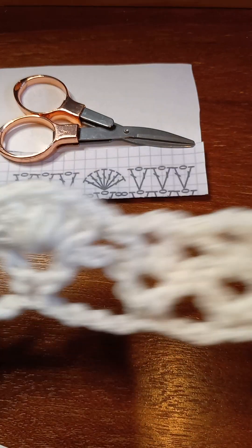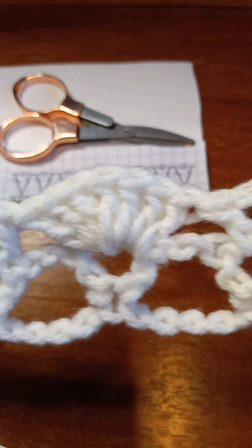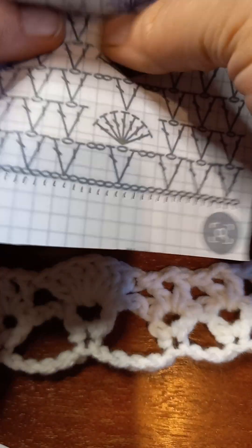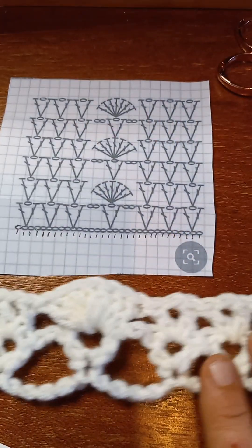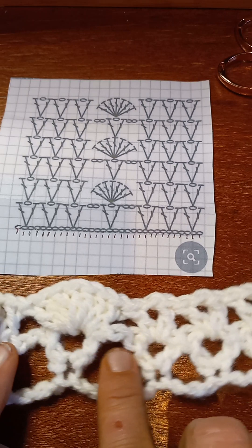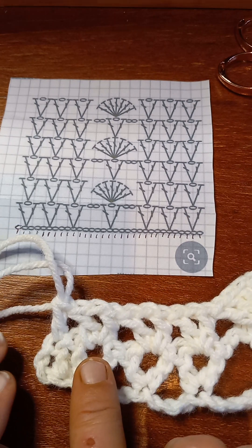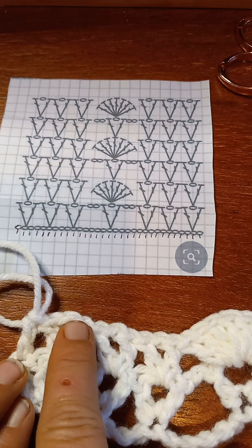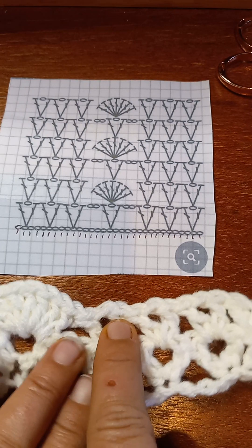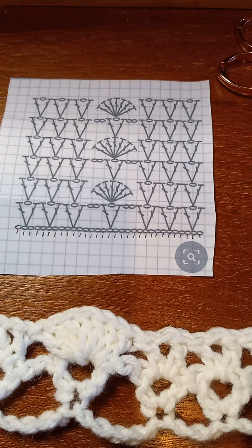Let's open this up and compare the work to the pattern. You've got V, V, V, space, V, space, V, V, V. Then on this next row you've got V in a V, V in a V, V in a V, shell in a V, V in a V, V in a V, and V in a V. That's a pretty interesting way of saying it — V in a V — but it's the truth, that's what it is.